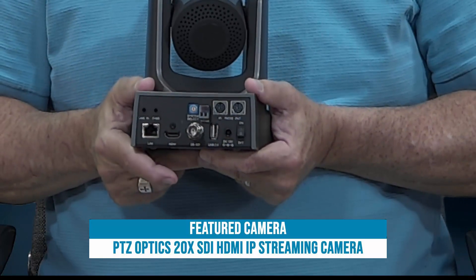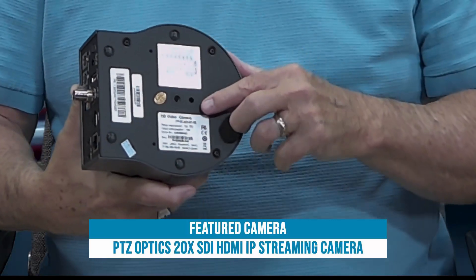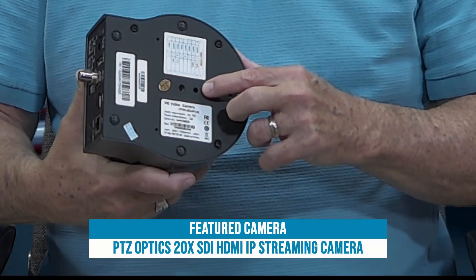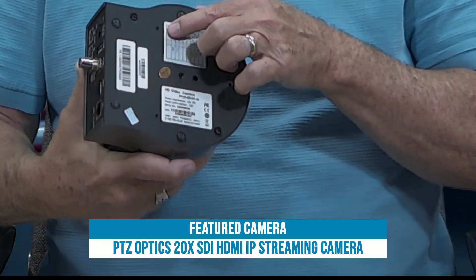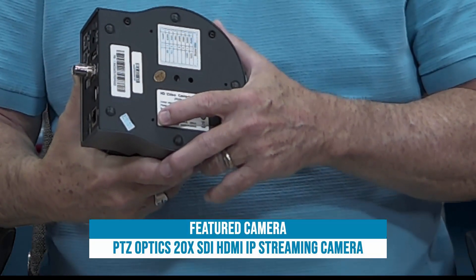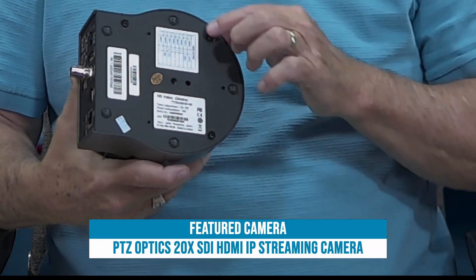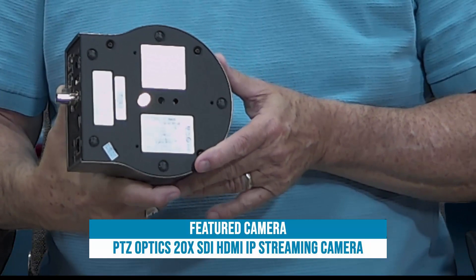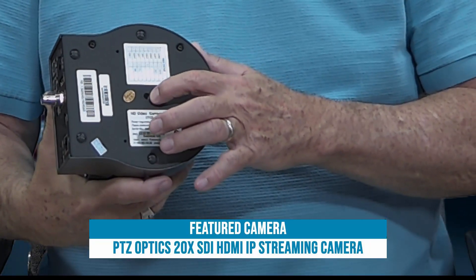On the bottom of the camera we have the standard quarter-20 receptacle with a reference point. We have a series of three threaded holes that can be used for the PTZOptics ceiling bracket so that you can mount this on the ceiling. There are also cushioning pads across the bottom so it can be placed on a desktop, and of course it can be mounted on a tripod or wall bracket with the quarter-20 connection.